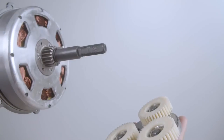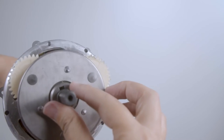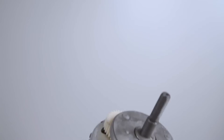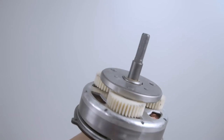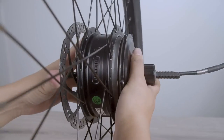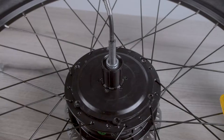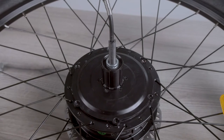Reattach the gears to the motor core. Make sure to line up the holes and re-screw in the torque bolts one at a time, then reattach the wheel.